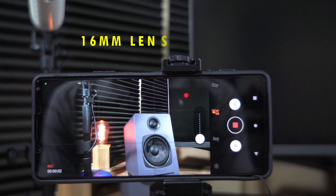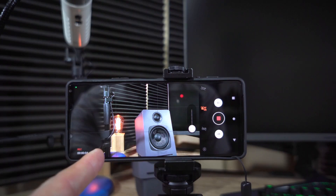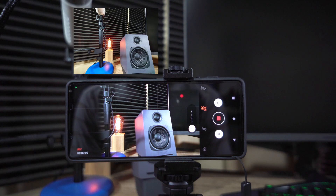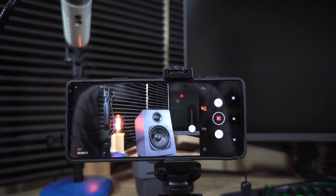Here is the 16 millimeter lens. You can see off to the left side that part of the lens holder is visible in frame. Some of you may like the look that this is giving, but you are not able to use the ultra-wide lens with this particular setup.